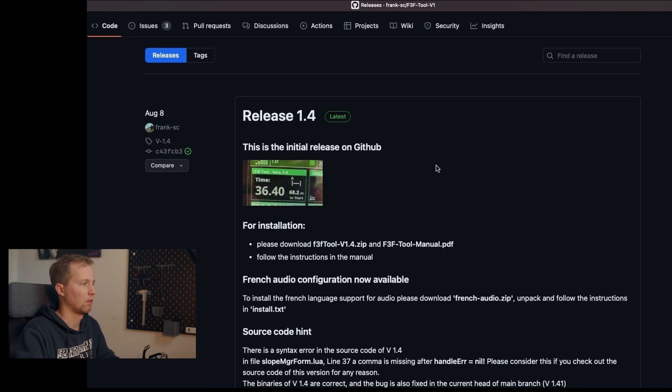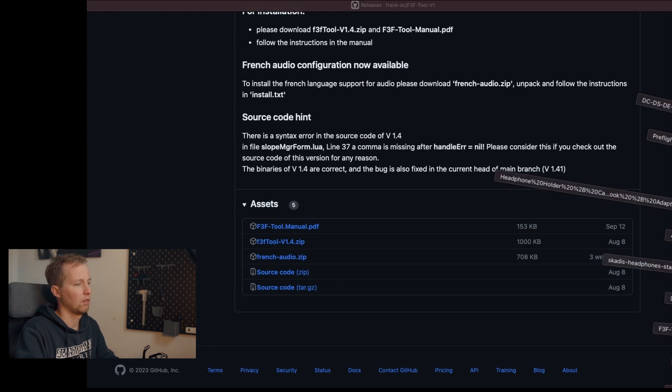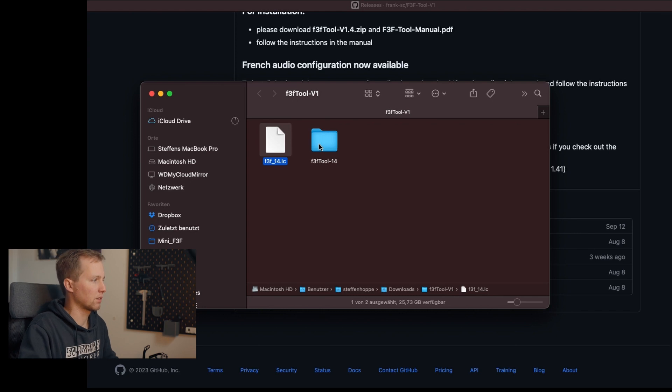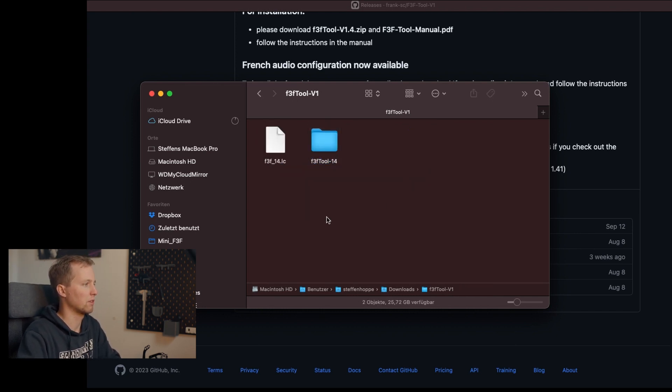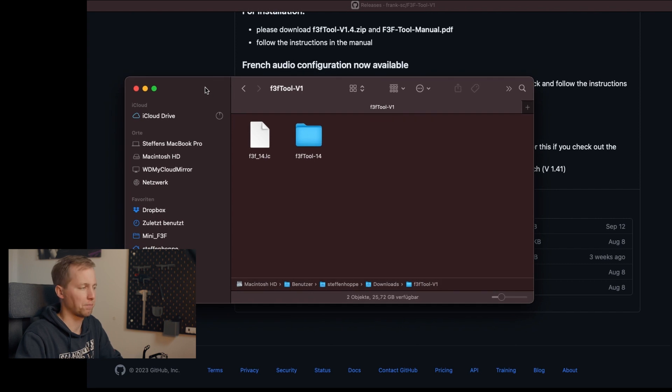The next thing is to install the software on your Jetty transmitter. If you want to install it, go to the download page on GitHub — I put the link in the video description — and download the file called f3ftool version 1.4.zip. After downloading, open the file and you will find one file called f3f_14.lc and one folder containing some additional data.